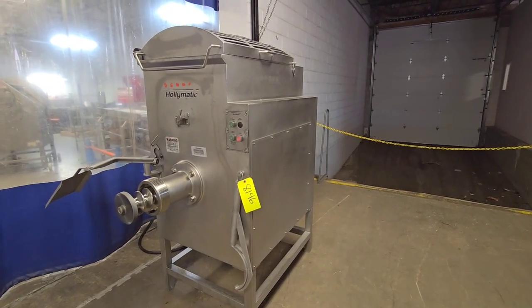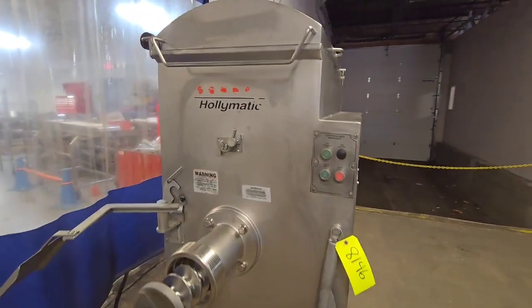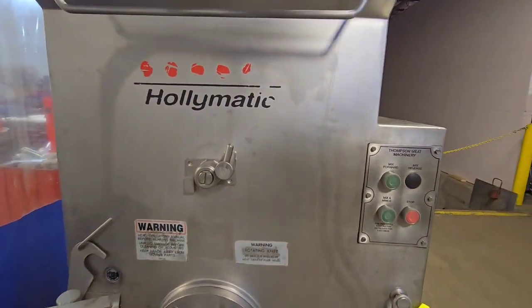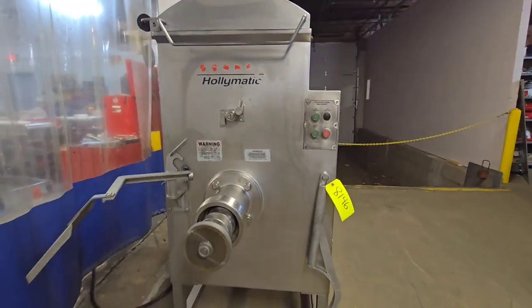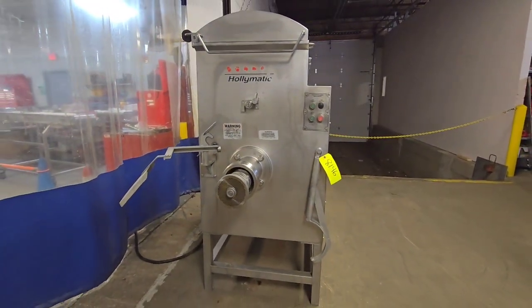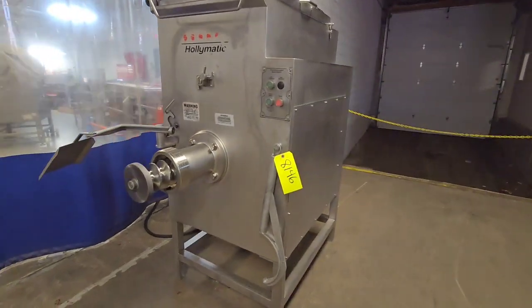This is item number 8146, a Hollymatic 4000 mixer grinder. This unit has a 330 pound hopper and a 20 horsepower grind motor.